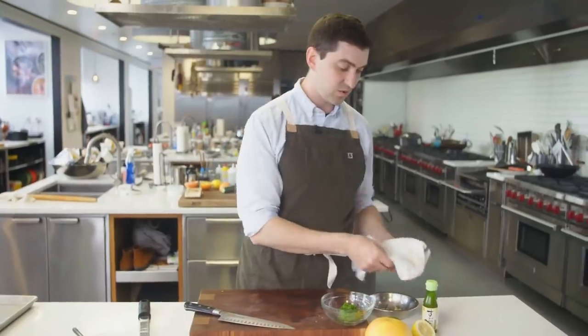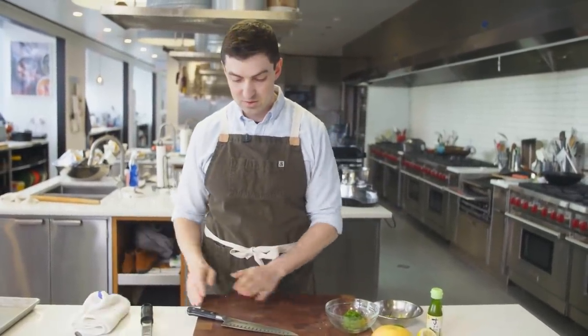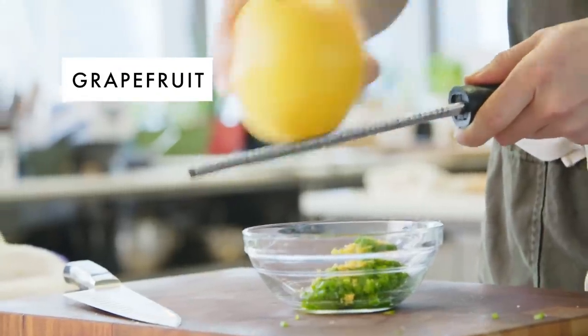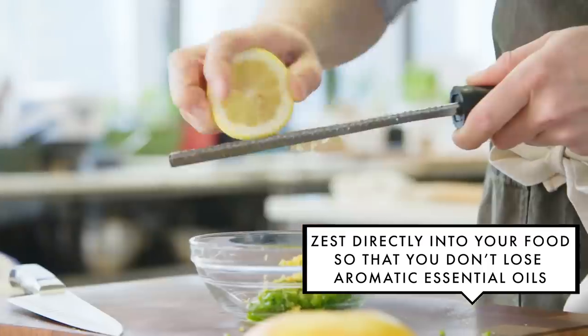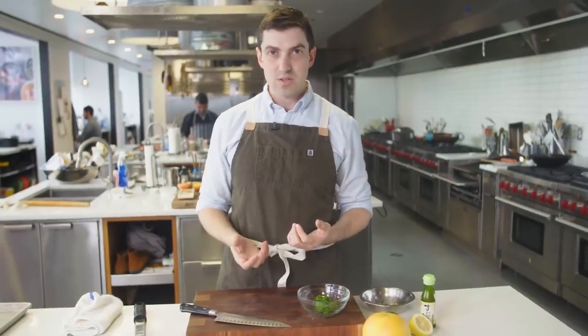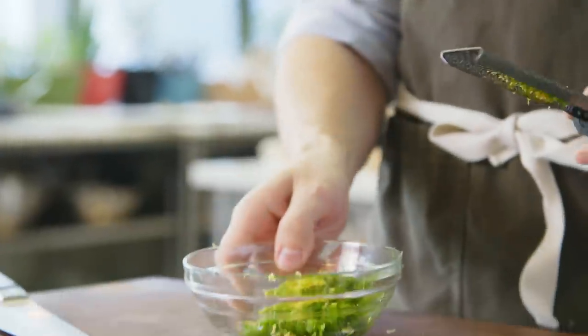Yuzu is a citrus fruit with a super short season, so you're probably not gonna be able to find it fresh. One of the things you can find in Japanese markets is yuzu juice. We're gonna zest this grapefruit directly over, then zest the lemon onto it. When I can't find fresh yuzu, I like to use a mix of other citrus fruits — if you combine all of them, you end up with something that approaches the complexity of yuzu itself.